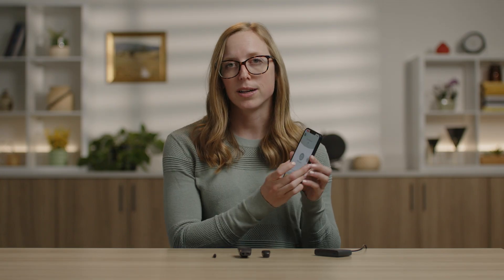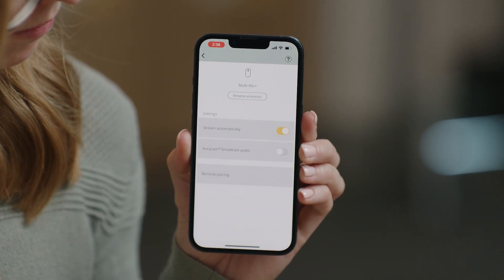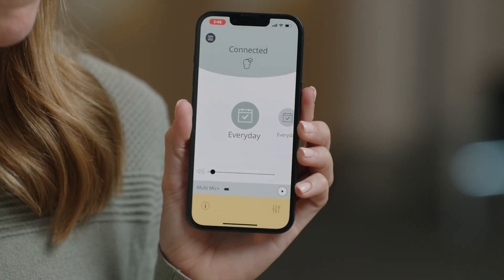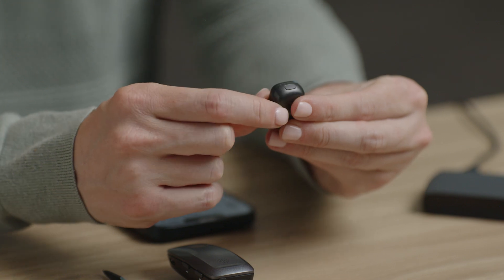Should you want to turn off auto streaming, this function can be toggled off within the Baha Smart App. If you have auto streaming turned off, you will need to initiate streaming by pressing play next to the MultiMic Plus icon in the Baha Smart App. To stop streaming, press stop. Similarly, to start streaming without the Baha Smart App, press and hold the program button on the top of your Baha 7 sound processor until you hear the upward melody. To stop streaming, press and release the program button on your Baha 7 sound processor to return to the program you were in before streaming.